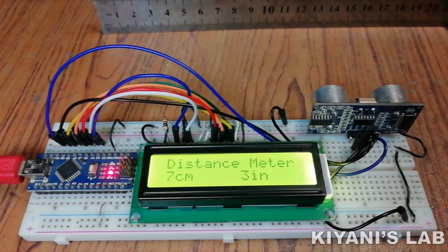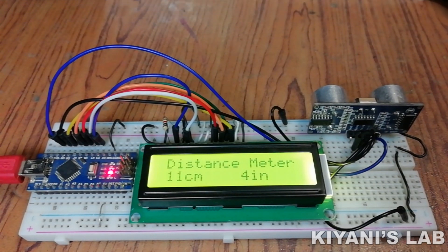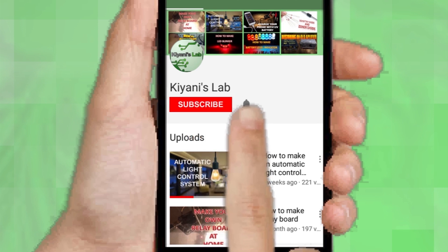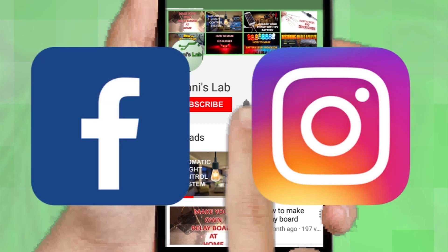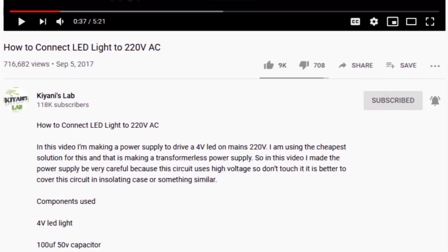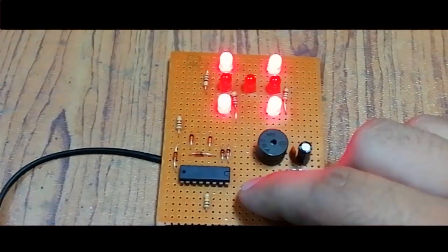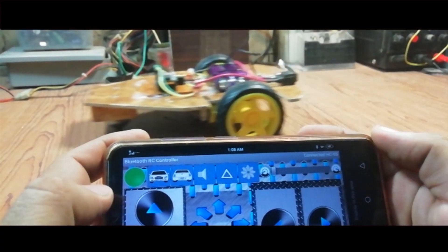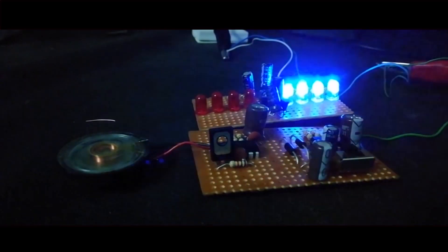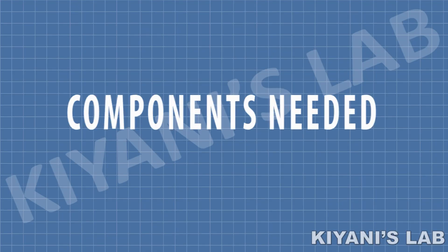Hi friends, in today's video I'm gonna make a range finder, so without further ado let's start. If you are not subscribed to my channel then do subscribe and don't forget to press the bell icon so you can get notified about my new videos. Follow me on Facebook and Instagram. I have a second channel CannyTech, do check it out as well. The components needed for this project are...